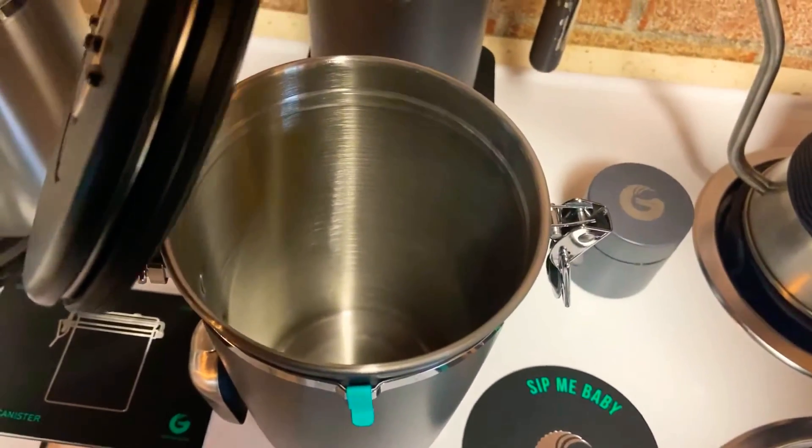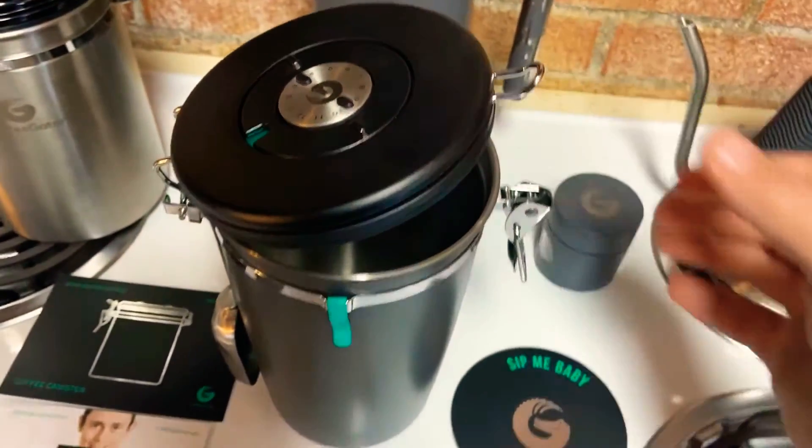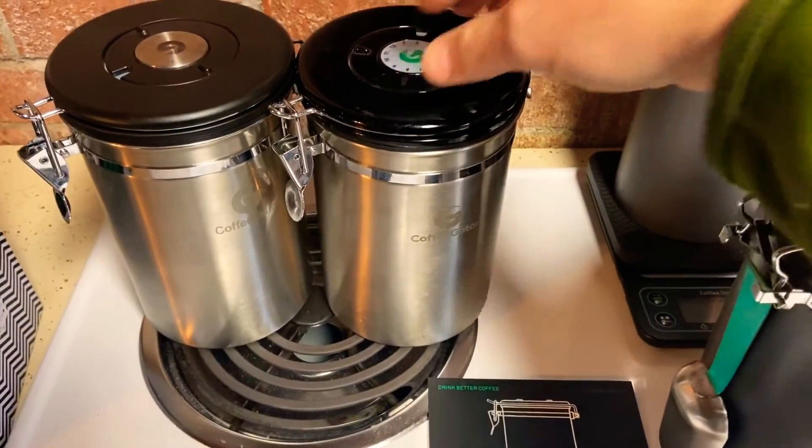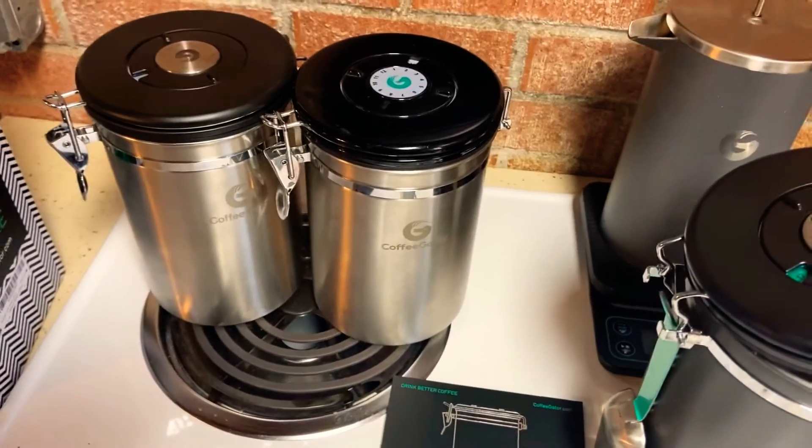It is stainless steel on the inside, so it travels well. Our first one — you can't really tell from the photos — has definitely been beat up. We travel a lot.